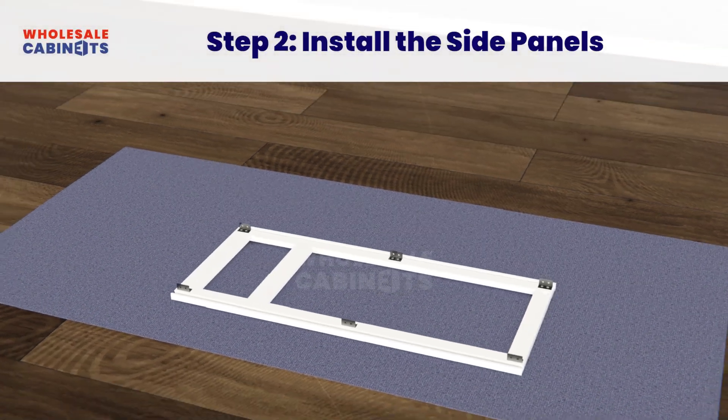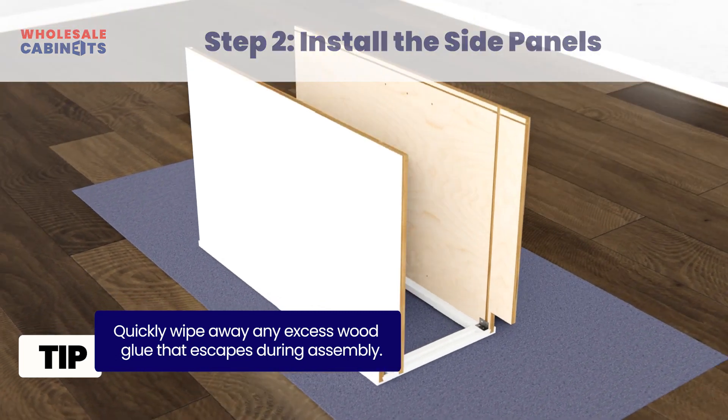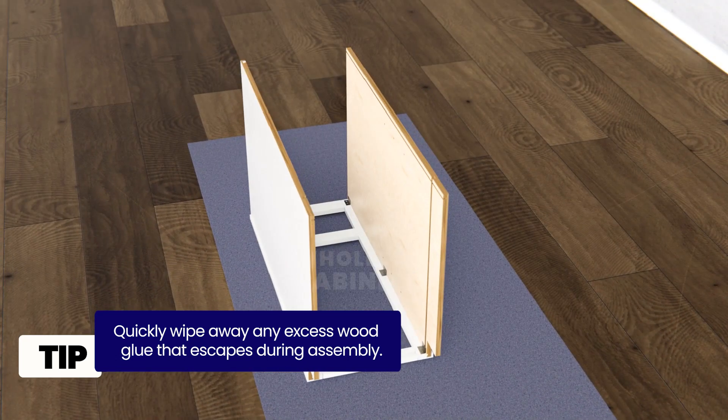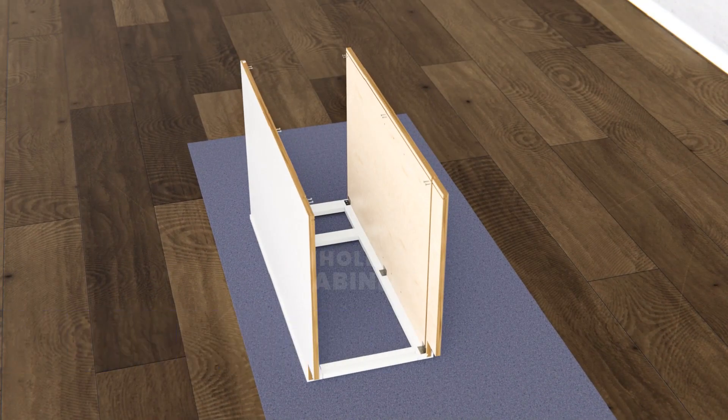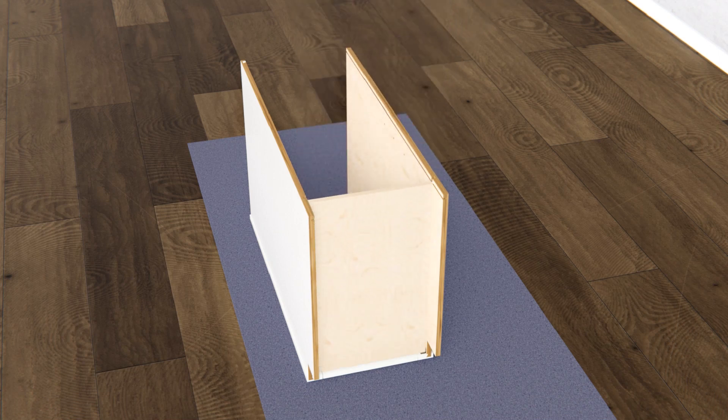Insert the side panels into the joint grooves of the frame with the notched corner for the toe kick facing downward and towards the bottom. Be sure to align the grooves for the bottom panel, then use your drill and screws to attach the metal brackets to the side panels. Insert the bottom panel into the joint grooves of the frame and side panels. Gently tap the panels with your rubber mallet to eliminate any gaps and ensure a tight fit.